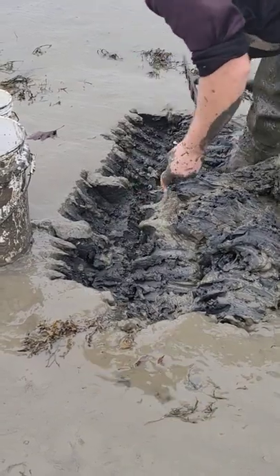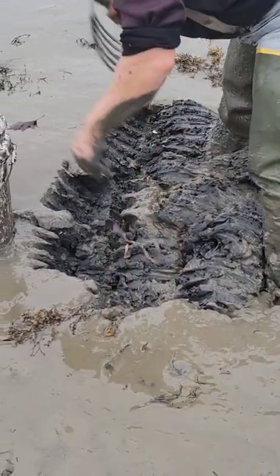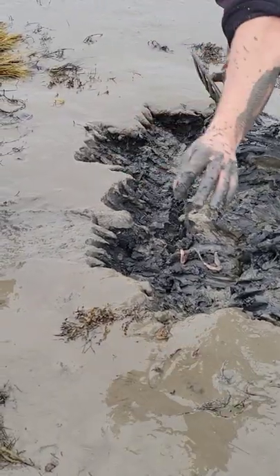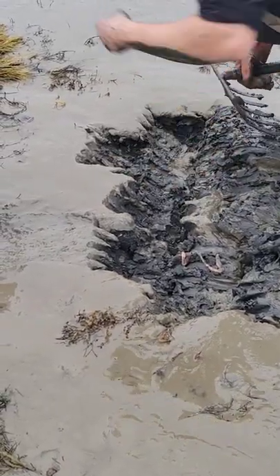These are some of the things we find. Look, that's a ribbonworm right there and that is huge. Those I find once in a while. And here's a nice bloodworm — that's a beauty right there, guys. I hope you all have a great day.